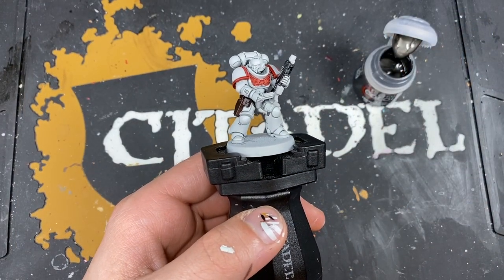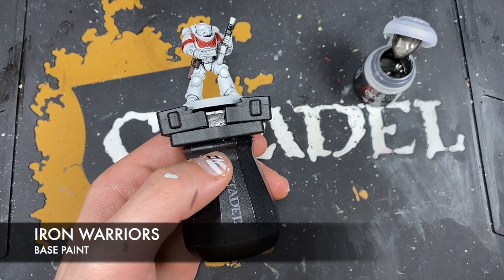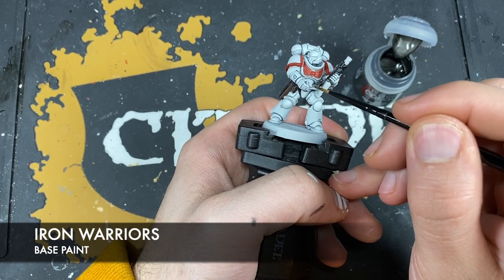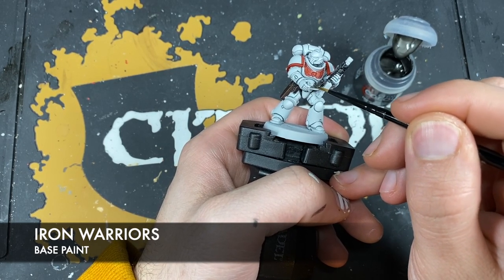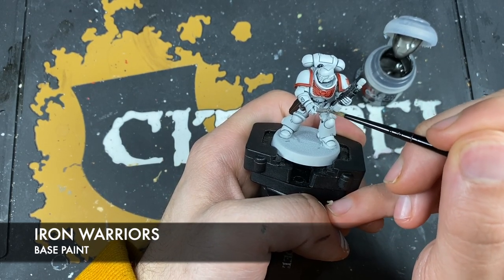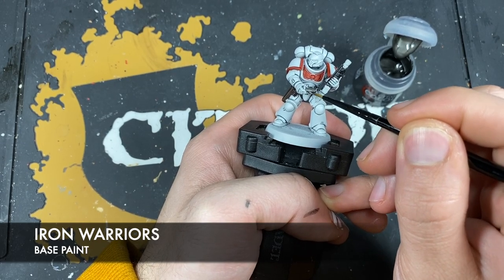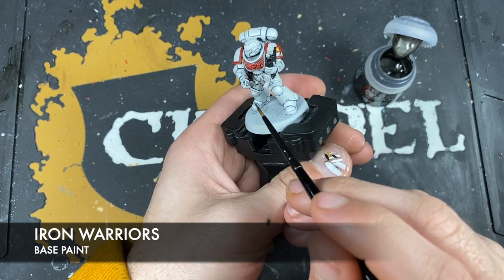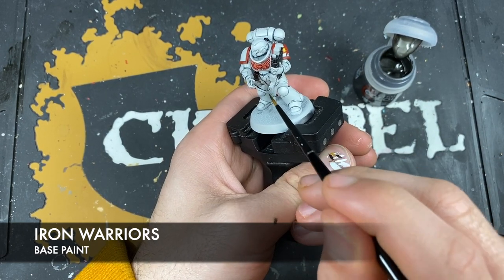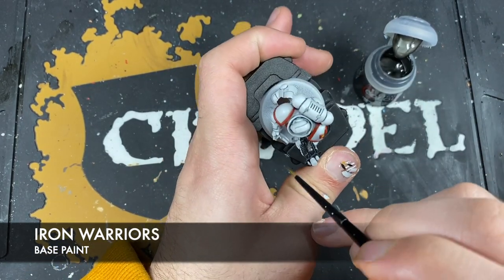With that Black Templar applied, what we're now going to do is use some thinned down Iron Warriors. I'm going to use this to paint in all of the silver details — any of the working mechanical areas of his gun, any vents, vents on the backpack, the little tubes and pipes on his helmet, and comms devices on the side where his ears should be. Any areas that you also want to be silver, such as any blades, pistol handles, et cetera.